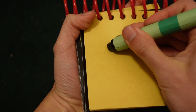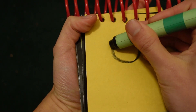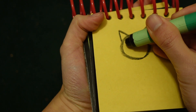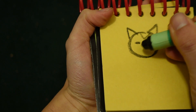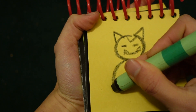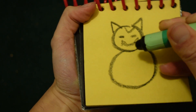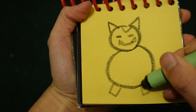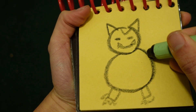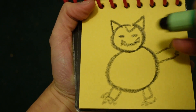Let's start by drawing a circle for his face, his two ears, a big circle for his body, his paws, and don't forget his arms and hands.